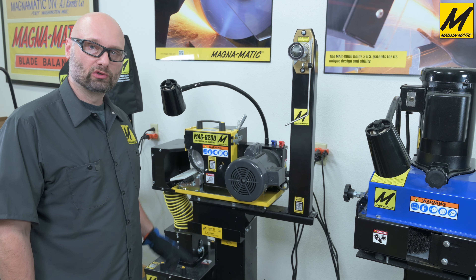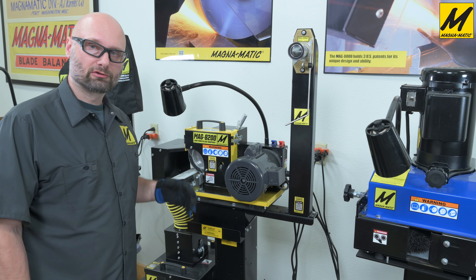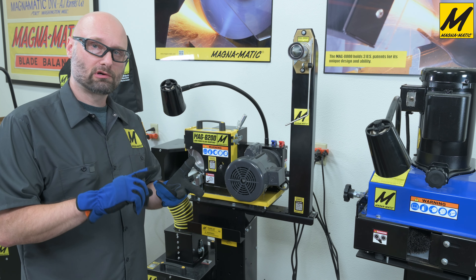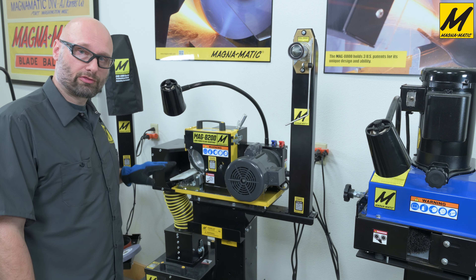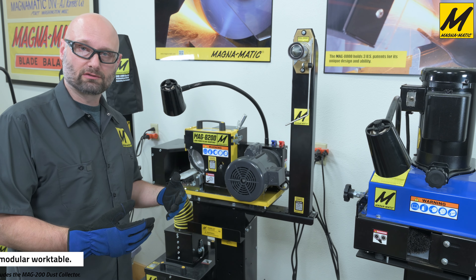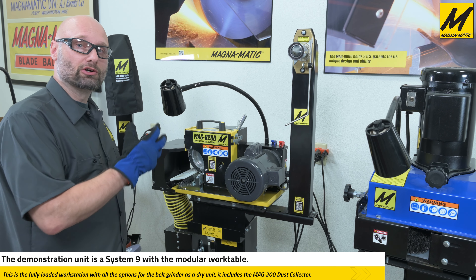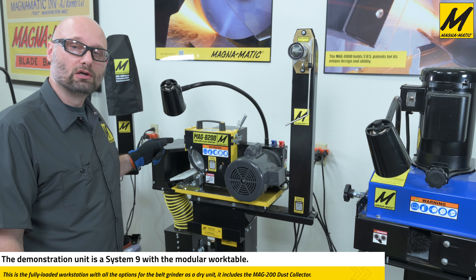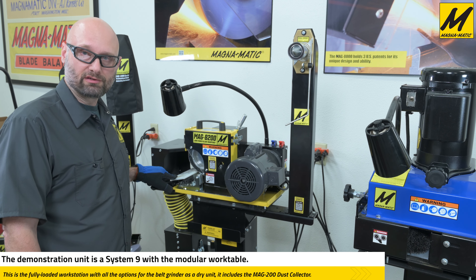For this demonstration we'll be using a MAG 8200. The 8200 series can come in many different configurations: it can use a one-inch wide grinding wheel, a half-inch wide grinding wheel, or a two-inch wide abrasive belt making it a belt grinder. It can have a fixed 30-degree-only table or a modular table that can dial in different angles or use different blade inserts. The 8200 can also be dry or water cooled. This configuration uses a two-inch wide belt with the yellow Razor Star belt and a modular work table set at 45 degrees.